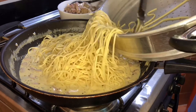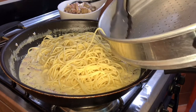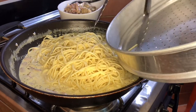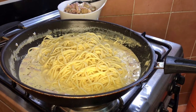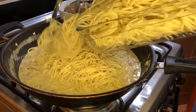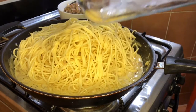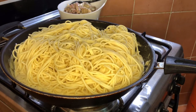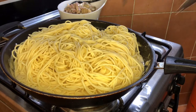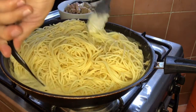Ito yung tip ko para lahat ng pasta malagyan ng sauce — isama nyo na siya. Huwag nyo nang i-separate pa sa bowl. Sa bowl na lang yung pasta at saka sauce, kasi minsan nakiiwan yung ibang pasta tapos wala nang sauce. Iplado na lahat. Haluin na natin yan — para maging creamy creamy.